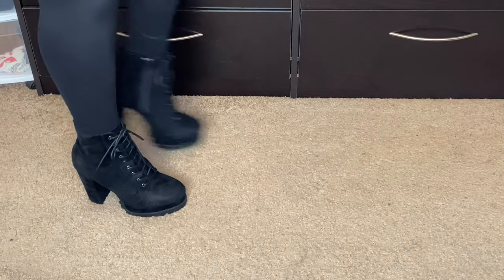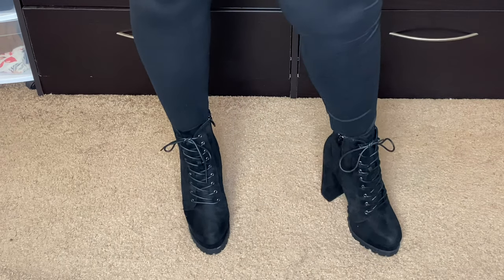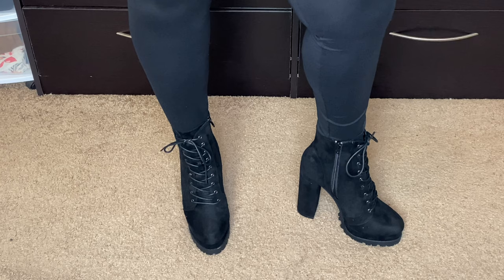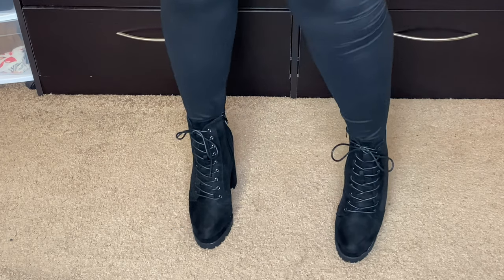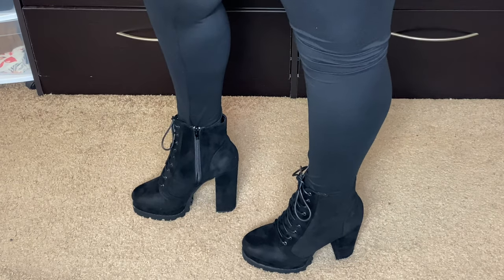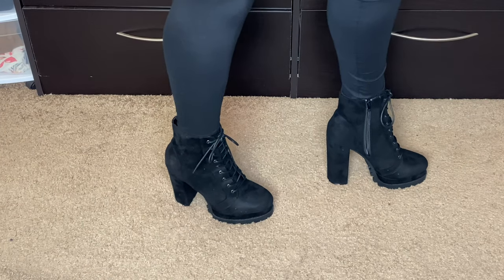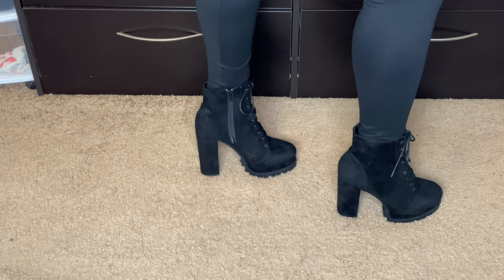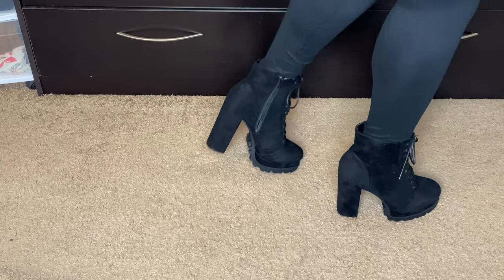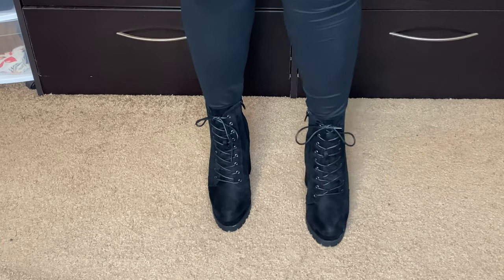These next boots are my second favorite in the whole video. These are the Fashion Nova No String Attached Booties in black, size 9. I've been looking all year for a boot like this — every website I tried either didn't have my size or I didn't like how they looked. The other pair I got from Shoe Dazzle was supposed to fill this role, but they were leather and I got them in extra wide thinking it would give more room, and the shoe ended up twice the size of a normal 9. Luckily Fashion Nova came through.